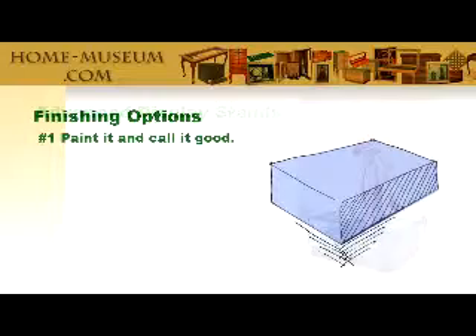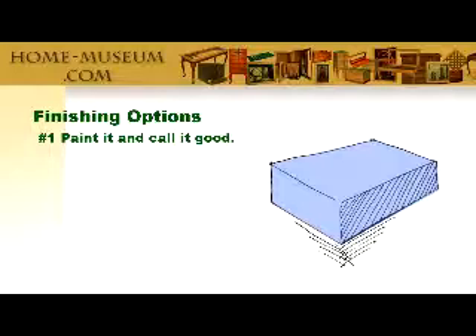Let's begin with the simplest possible finish. The easiest way is a little dull, a little amateur — you simply paint it with whatever latex house paint you have on hand, and while it dries, it's Miller time.